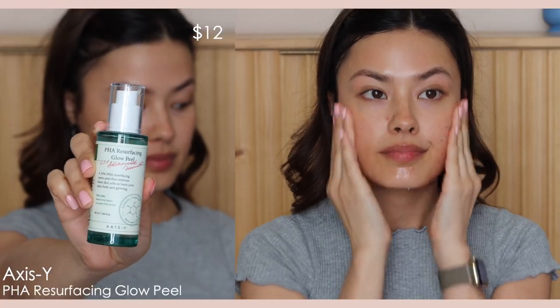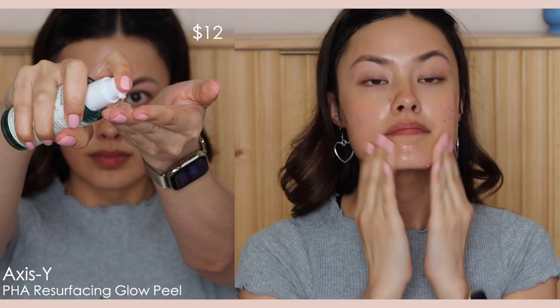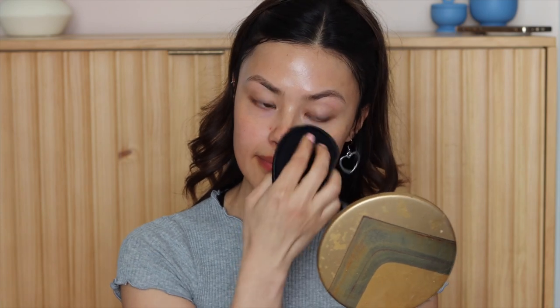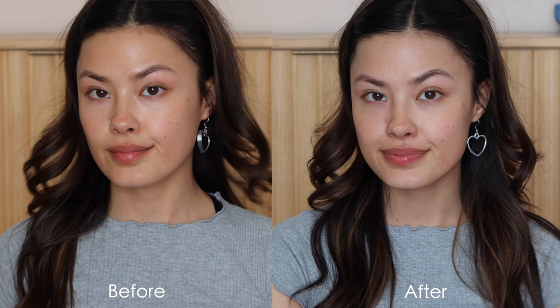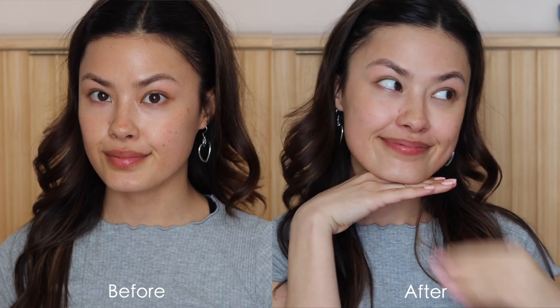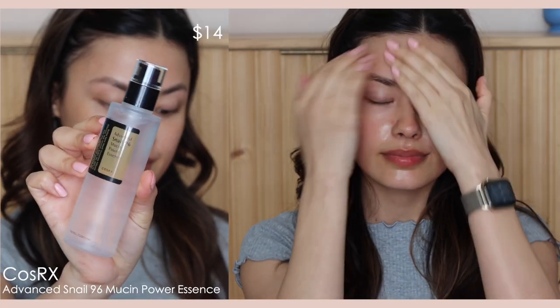Following that, I'm going to move into an exfoliator. I'm using a chemical-based exfoliant because I have dry sensitive skin, and this one from Axis-Y, the PHA Resurfacing Glow Peel, is excellent for that. It has a 10% PHA, one of the gentler forms of chemical exfoliant, and also papaya fruit extract and cucumber fruit extract, using enzymes to remove dead skin cells. You can actually see the before and after — my skin looks a lot brighter after using this.